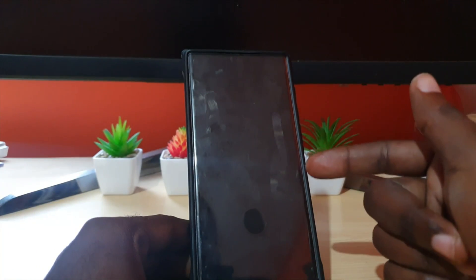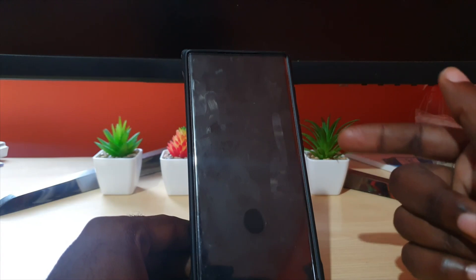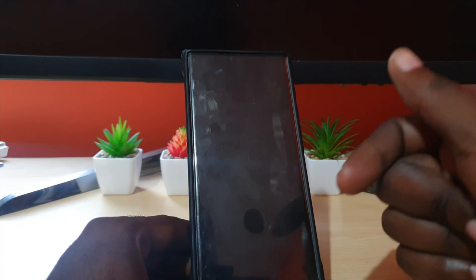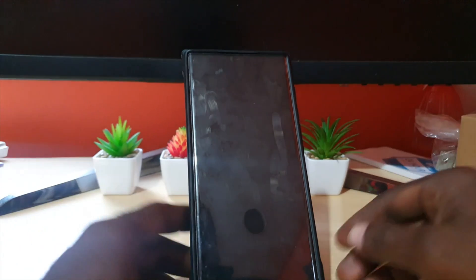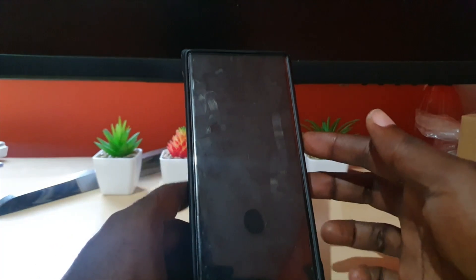After about 10 seconds you can let go. In some cases you'll see what's happening on screen, in others you won't. In my case you can see when the display went blank. It's about 10 to 15 seconds max, then let go.